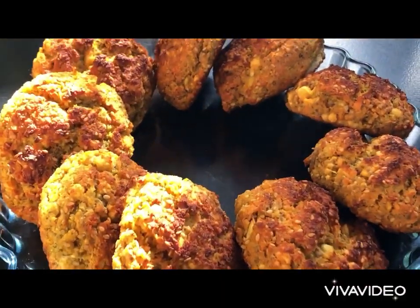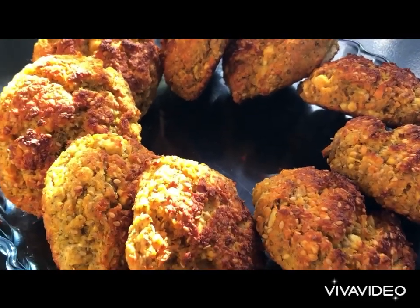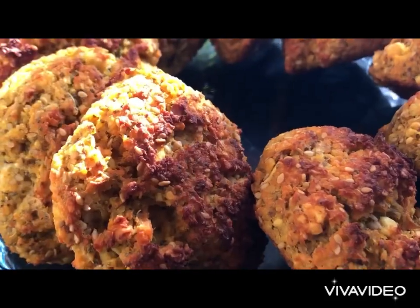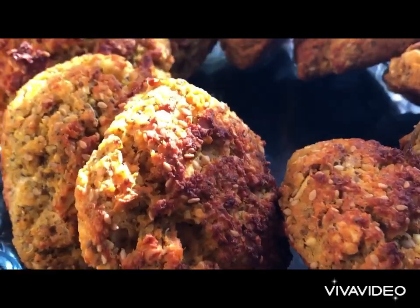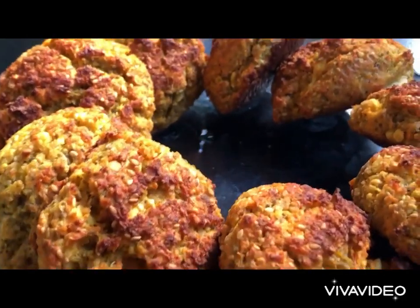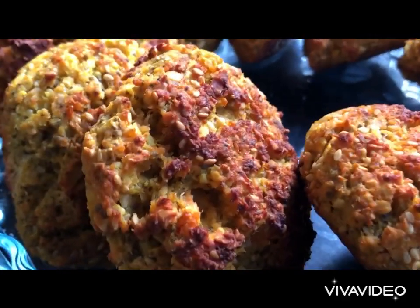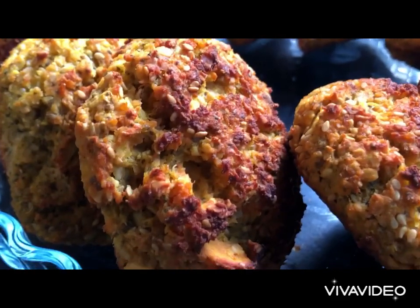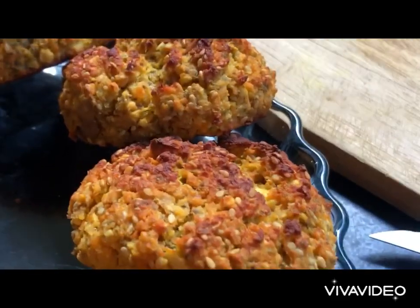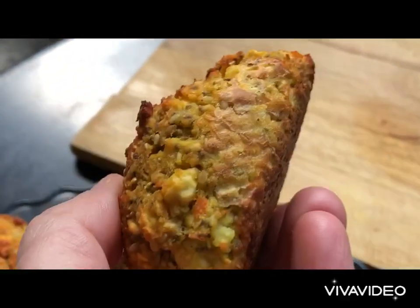Let me show you how to make keto, vegan, super healthy bread that you will enjoy every single day — without any eggs, butter, milk, or flour. A delightful mix of lentil, chickpeas, and a bit of sweet potato, all fused with sesame seeds and a tiny bit of olive oil. Crispy and delightful — look at that, it's an amazing bun.